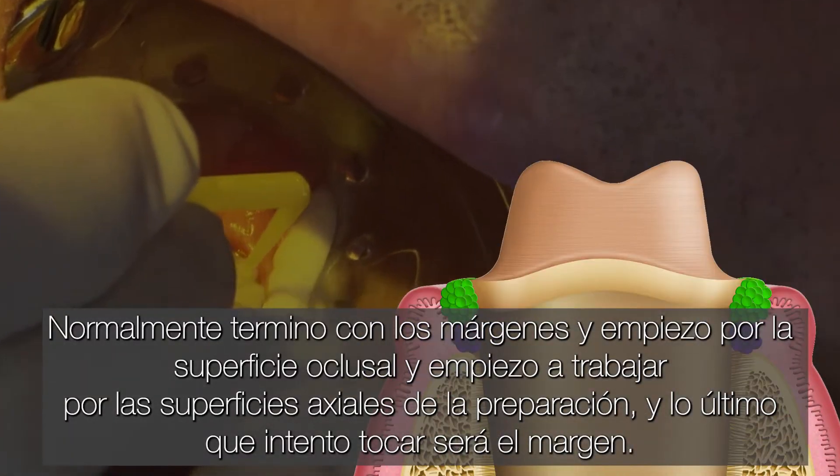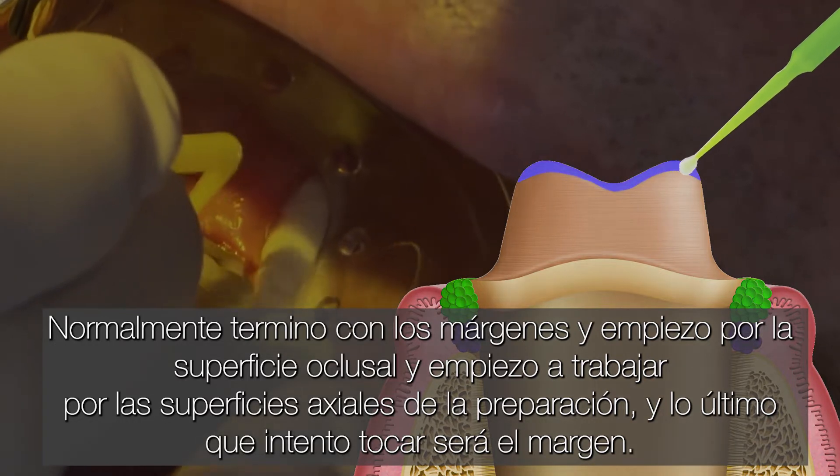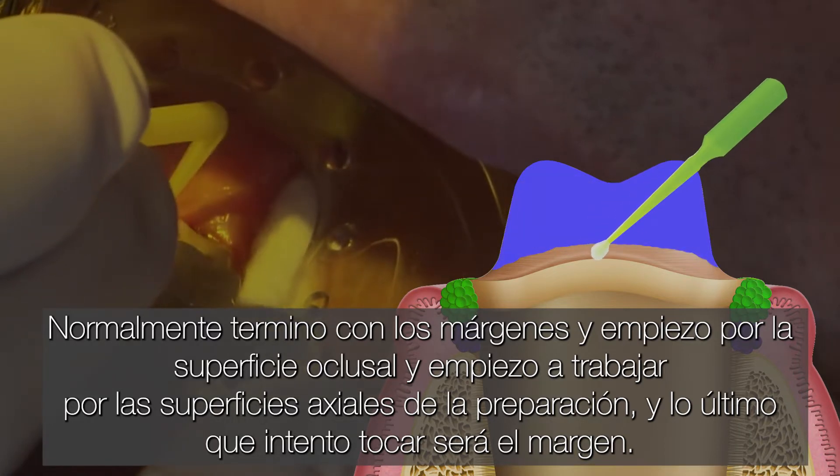I normally finish with the margin. So I start off on the occlusal surface and begin working my way down the axial surfaces of the prep. And the very last thing I try to touch will be the margin.